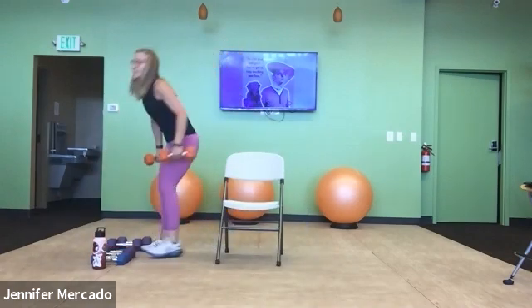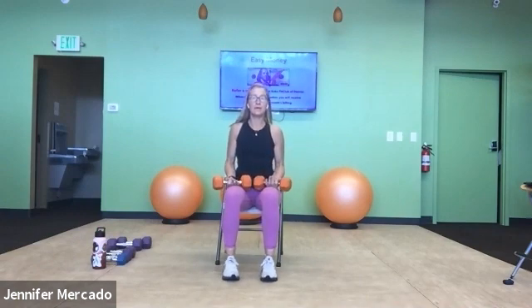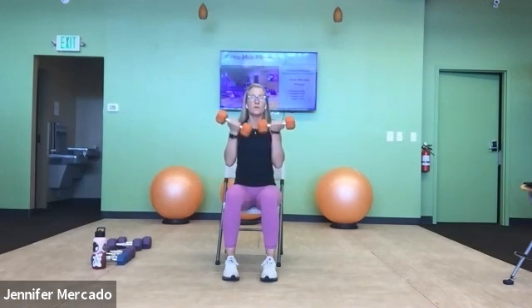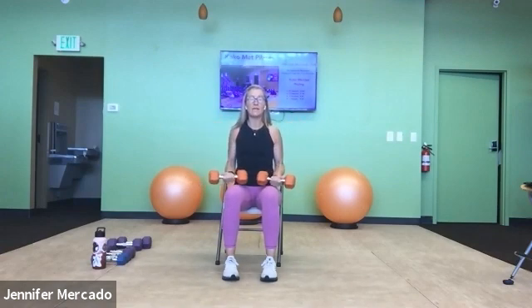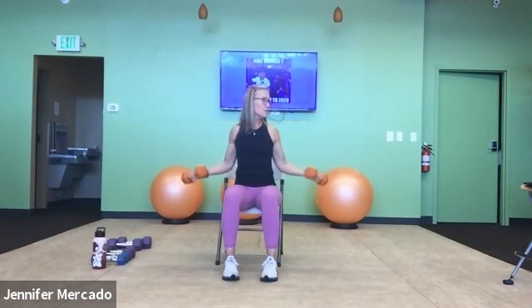Dumbbells. Back to the chair on sit bones, neutral spine. Palms up, external rotation around the world bicep curls — ready? Inhale into the chest, curl out and around. Two, three — keep that low belly in; that's our measure of success. When we're working hard and engaging our core, we shouldn't feel it shift and poof out — rather, draw in to protect the low back. Eight, nine, ten. Five more: one, two, three, four, and five.